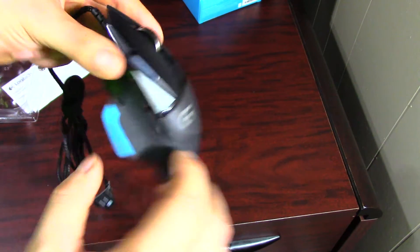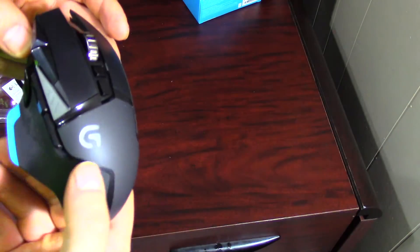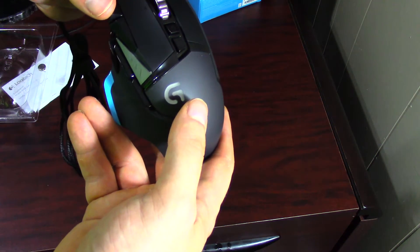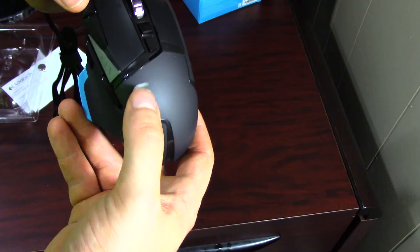The G key lights up in blue, which is a similar color to the thumb rest. You can change the brightness on it, but you can't do any sort of patterns to the lighting — no pulsating or anything like that. It's either on or off, and then you can change the brightness.